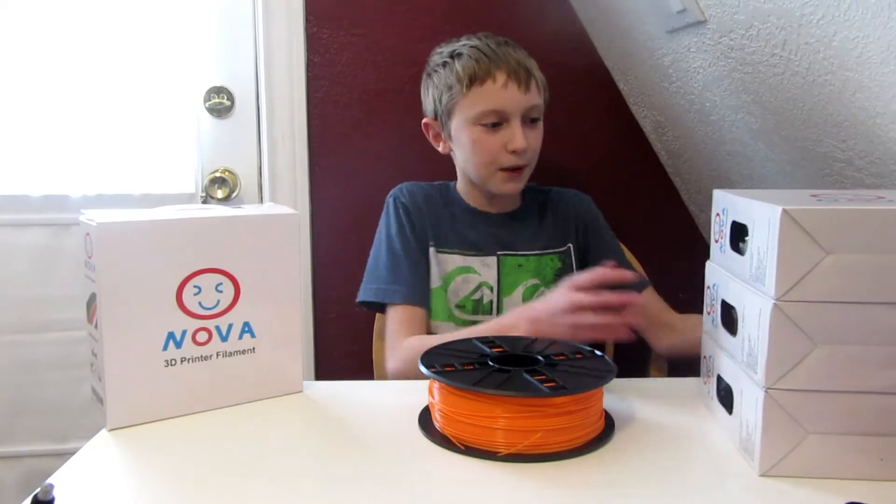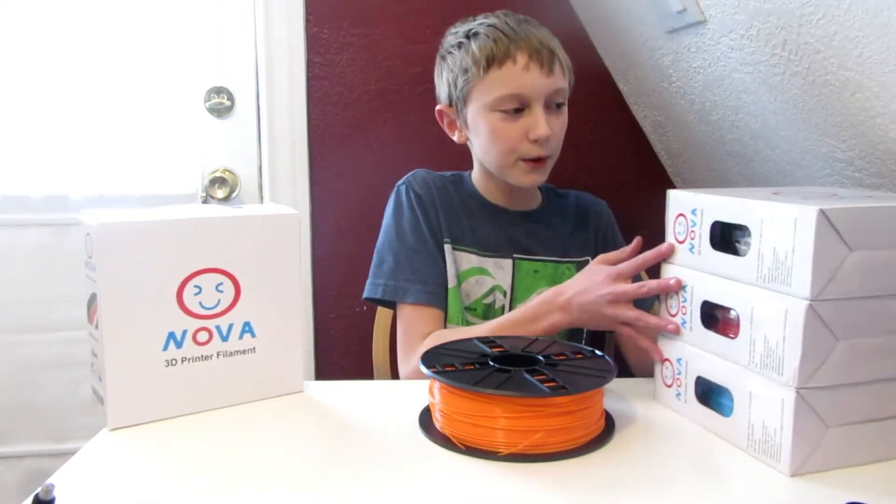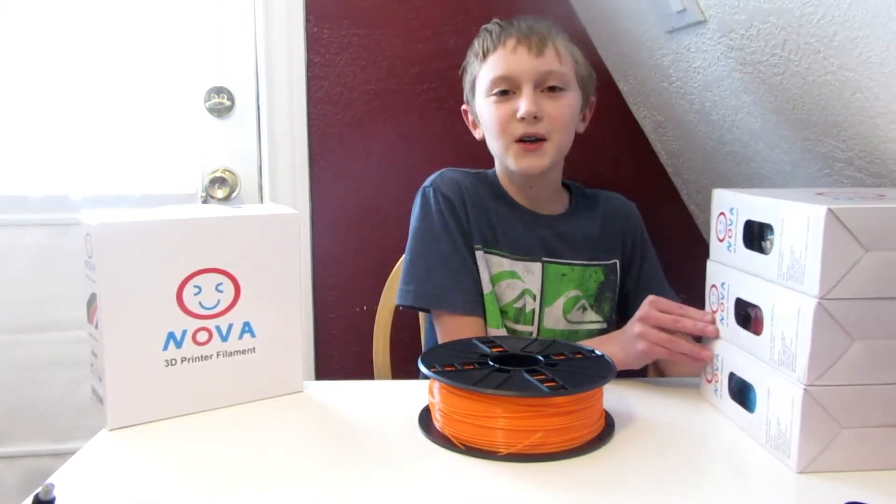Hey guys, it's Thomas. Today I'm going to be doing a review of NOVA 3D Printer Filament. It's not sponsored by NOVA.